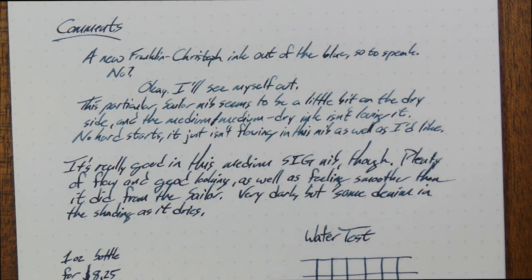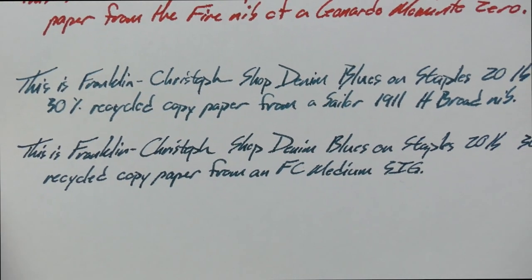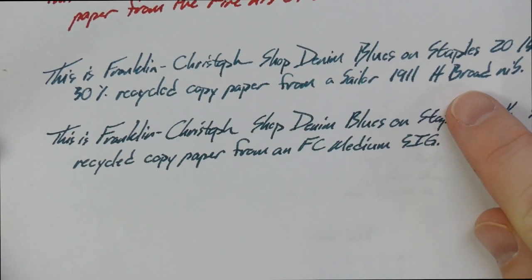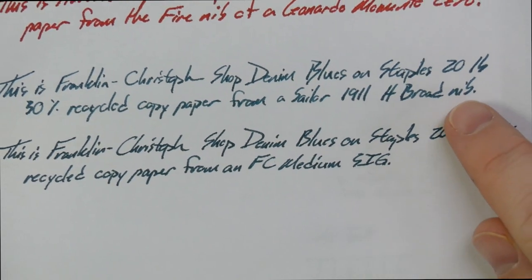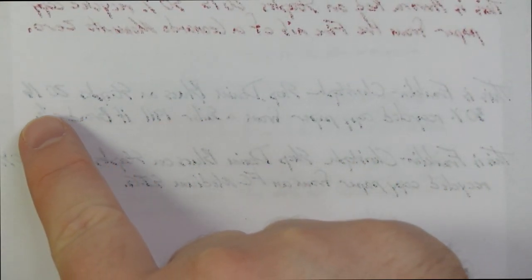Let's look at it on the 20-pound copy paper, where I didn't really have any problems from this ink with either nib. Both worked out pretty well. I think you get a little bit of feathering here and there, but not too much. This is 20-pound, 30% recycled copy paper — like the crappiest stuff you'll find in your office. There are only a few dots that bled through, as opposed to something like Aurora Red which came through when I used a very wet nib — not at all with this one.